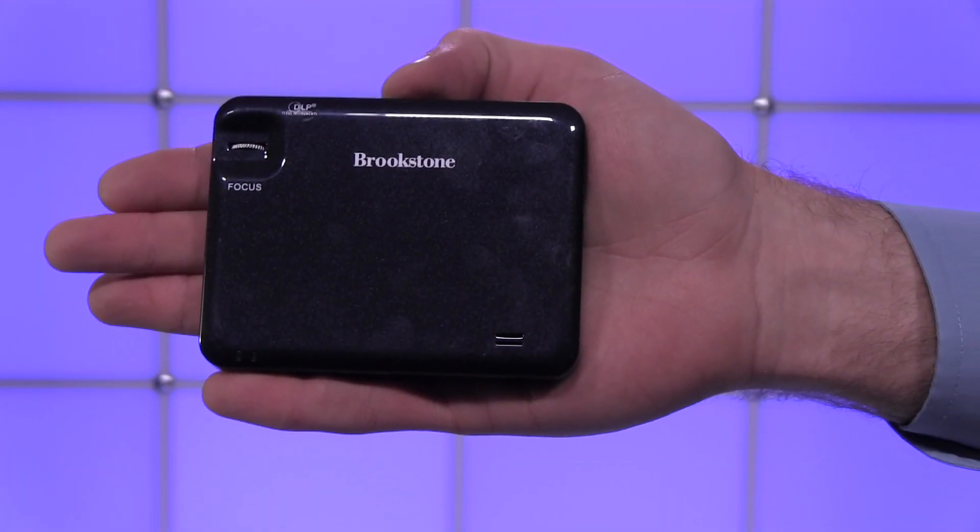The projector is ultra portable, weighing in at under a pound and is just 4 inches wide by 3 inches long and a half inch thick.